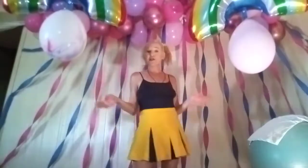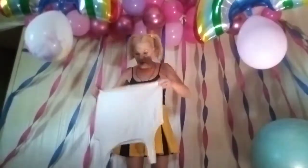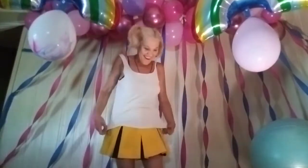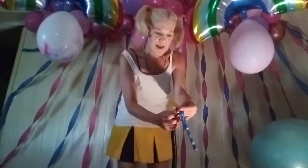Hi there, we reached another milestone — picked up another hundred subs — so it's a subscriber celebration! What I would first like to try is a balloon inflation under this stretchy fabric with squiggle balloons. So let's try it, shall we? Put it on.